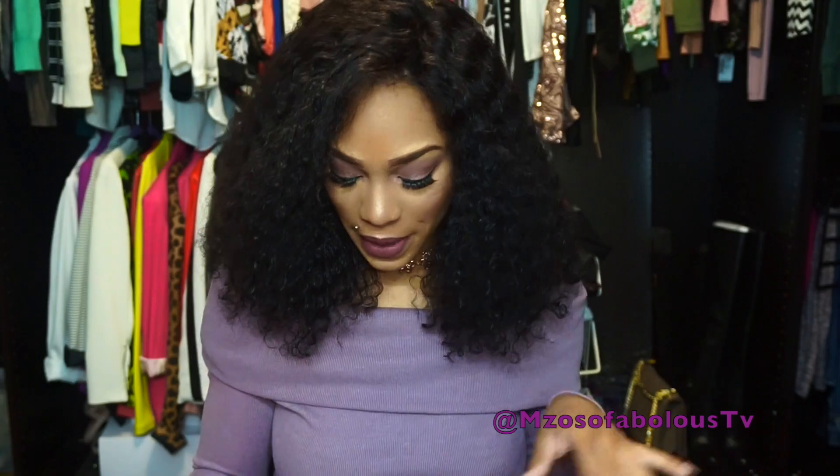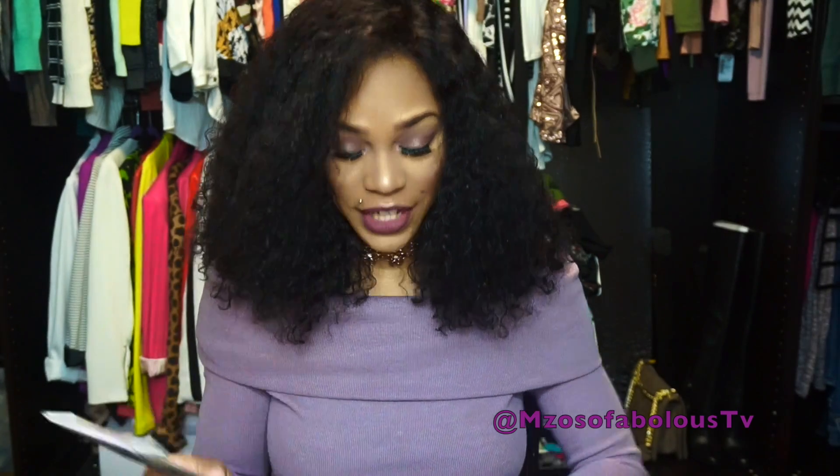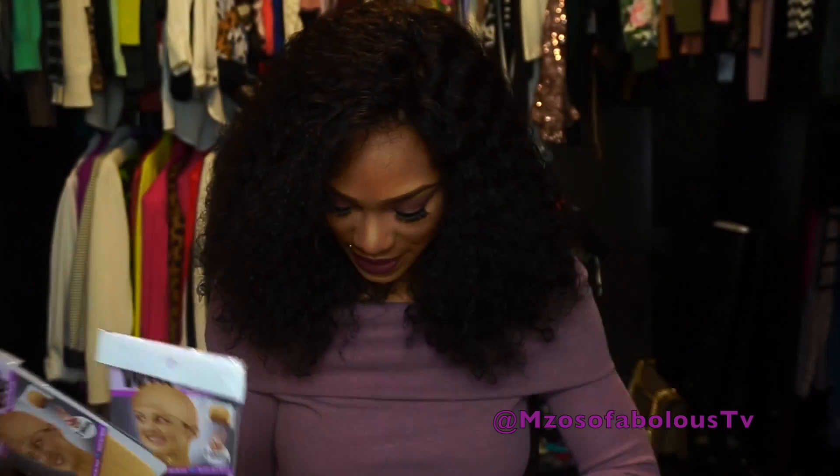As usual, it comes with a pair of falsies that I am wearing now. I absolutely love the lashes they give in their boxes — they're actually real mink. It also comes with a comb and a rat tail comb. You get two different options for a stocking cap: two black and two nude depending on your style. There's also a coupon code in here to get cash back.